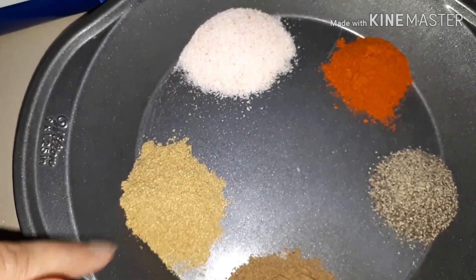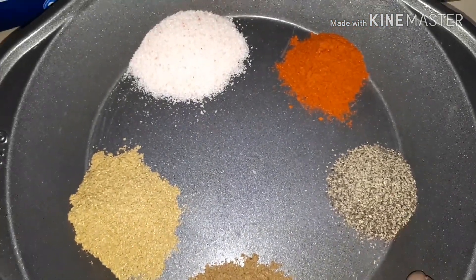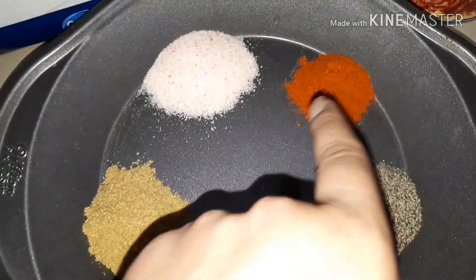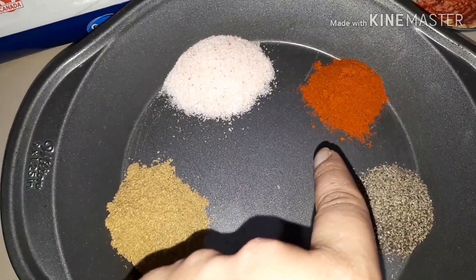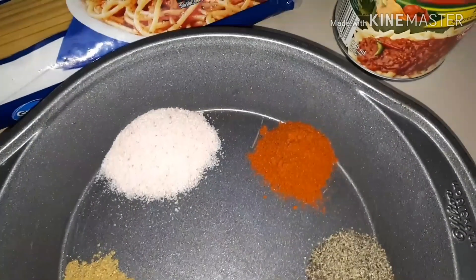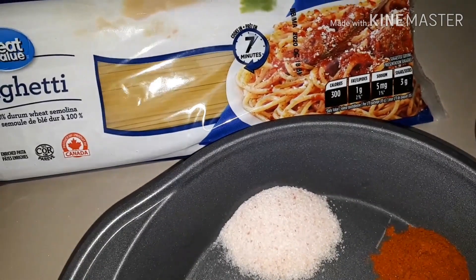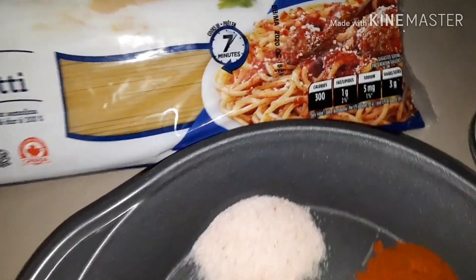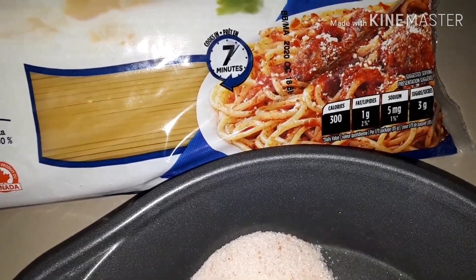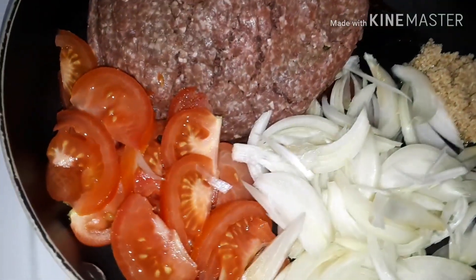These are the ingredients I'll be using: a tablespoon of salt, cumin powder, garam masala, black pepper powder, and a tablespoon of red chili powder because I want it a little extra spicy. I'll be using a regular pack of zucchini noodles — ready in seven minutes, very quick and easy.